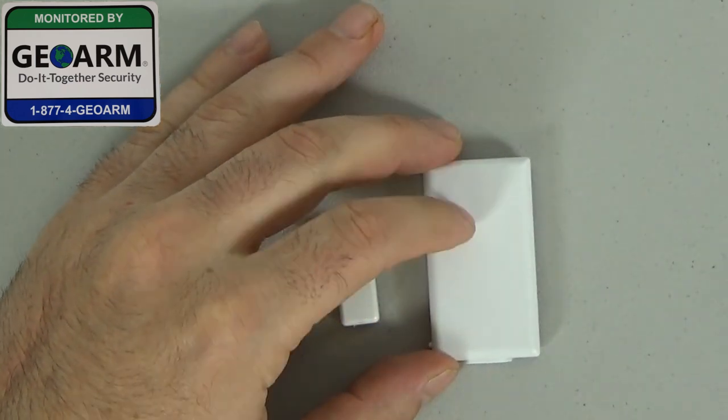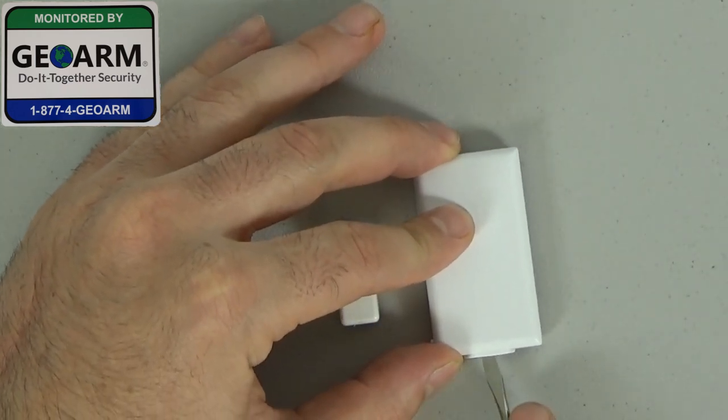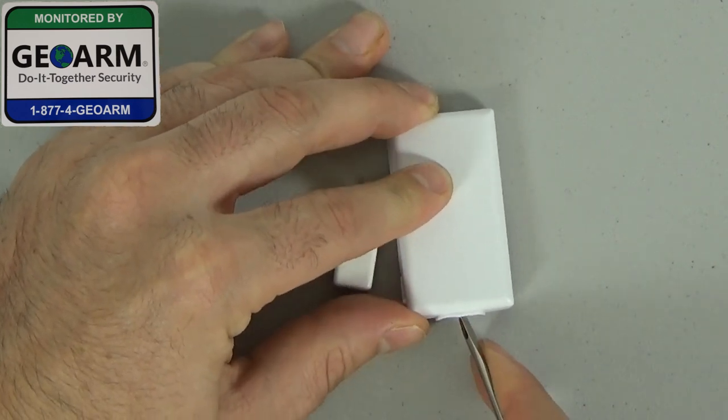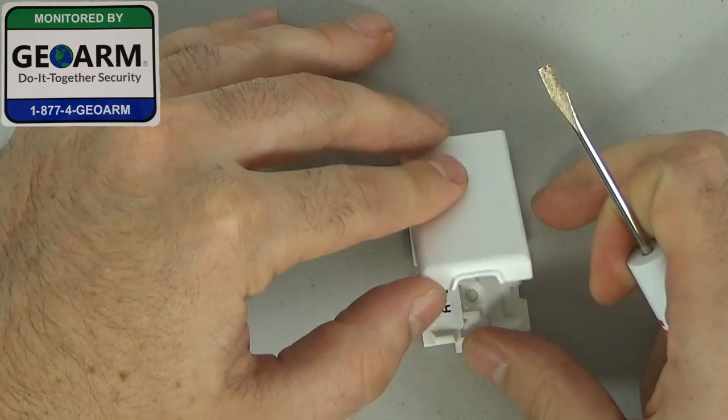You're going to take the small flathead screwdriver, you're going to put it in between the gap, and you're going to twist. You'll see that it pops right off.